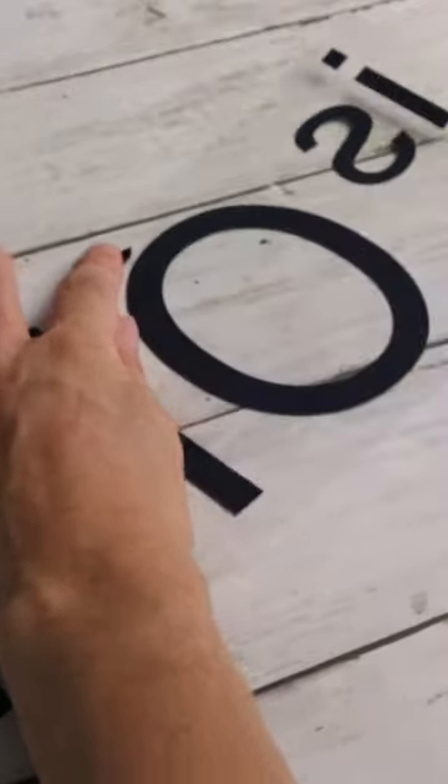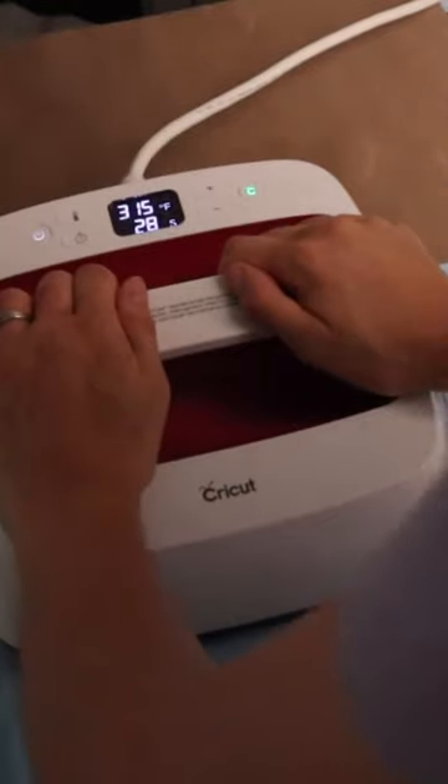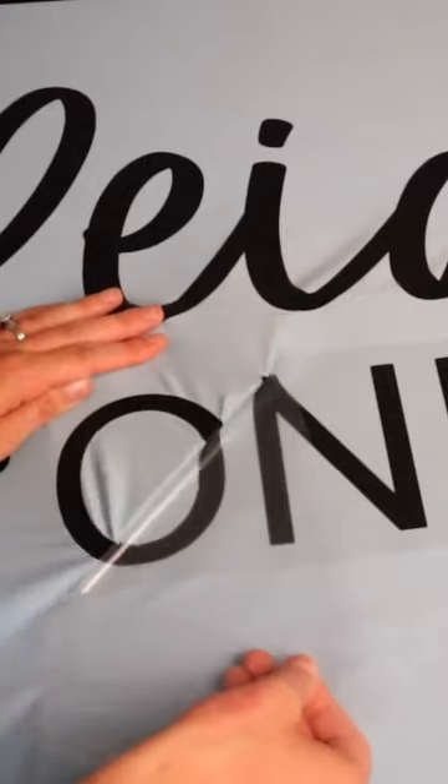I'm using my Cricut EasyPress 2 to iron the design onto this large piece of fabric. These teflon sheets from HTV Ron are so useful when ironing these extra large designs so you don't iron the same parts twice.